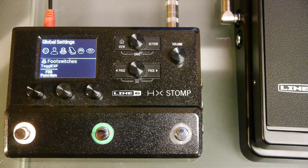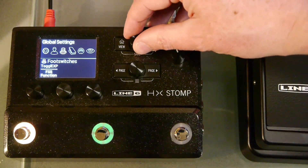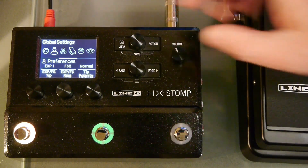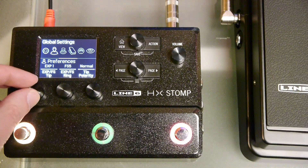Press the knob under the global settings box and use the upper knob to select between the different global settings submenus. Use the left and right page buttons to view more parameters. Use the preferences submenu to select which devices are connected to the tip and ring on the EXP input. For example, on the tip we can select the expression pedal or a switch.